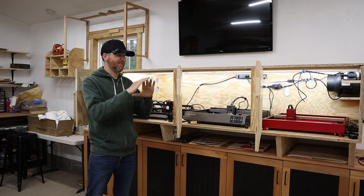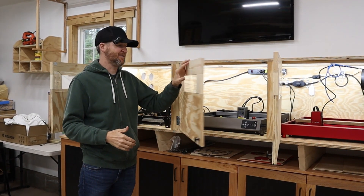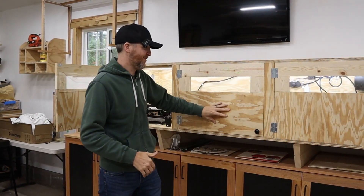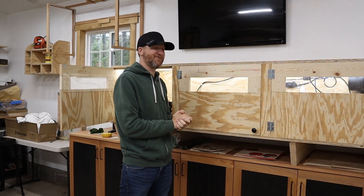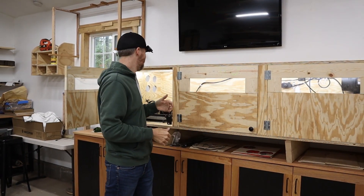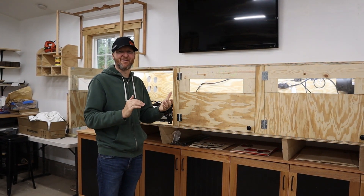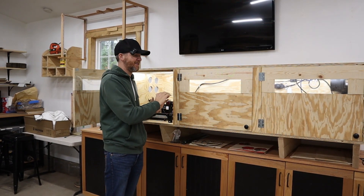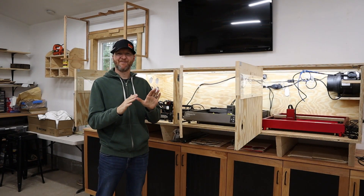One of the last goals of this enclosure is keeping all the dust and workshop grime off the lasers themselves. One of the main components of that is these doors, which have magnets on them so they stay shut. They're not perfectly airtight — stuff can still get in — and I didn't think it was necessary to have them completely airtight, since you do want fresh air coming in as you exhaust. Eventually I'll get screens on those intake holes, but it does a nice job overall keeping that sawdust off.